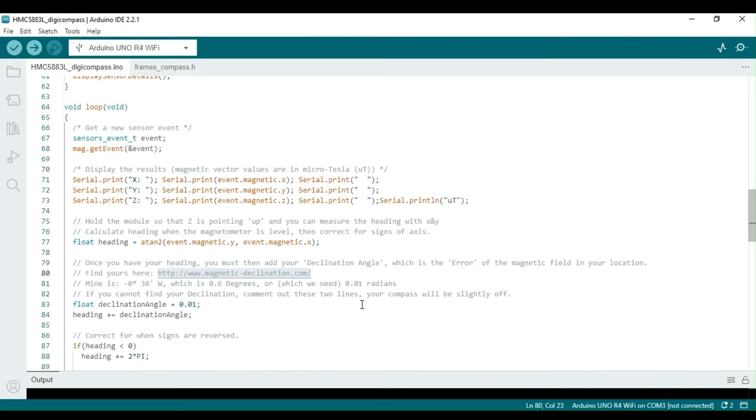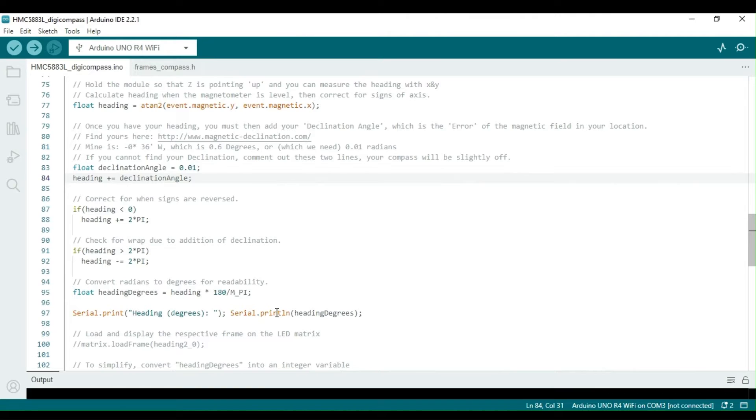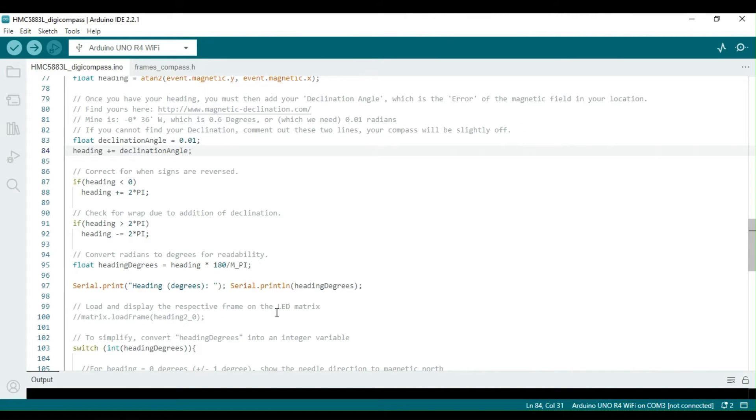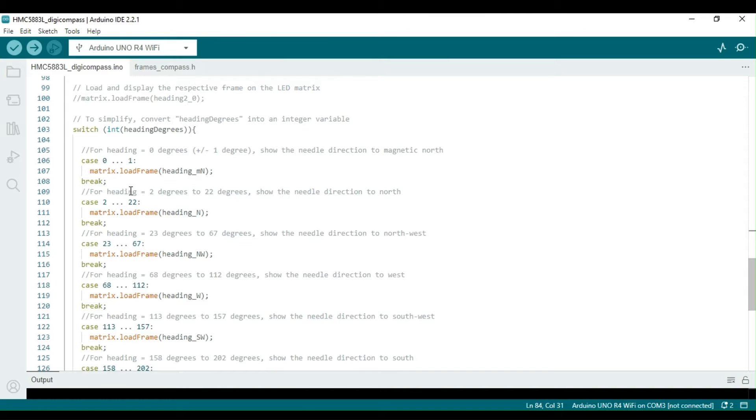In the loop function, the heading is calculated using the x-axis and y-axis values. Depending on your location, a correction factor is required to be applied for the magnetic declination, as mentioned in the comment. The heading is then converted into a 0 to 360 degree format. So far, this code can be found in the example sketch that comes with the Adafruit library.